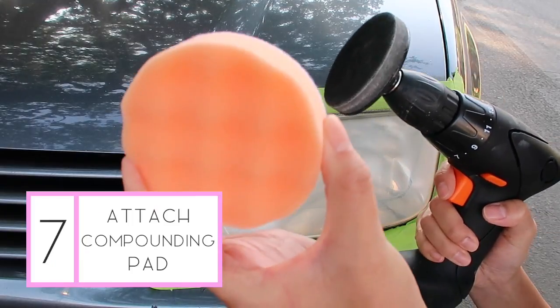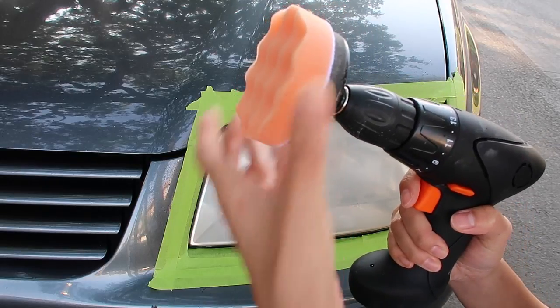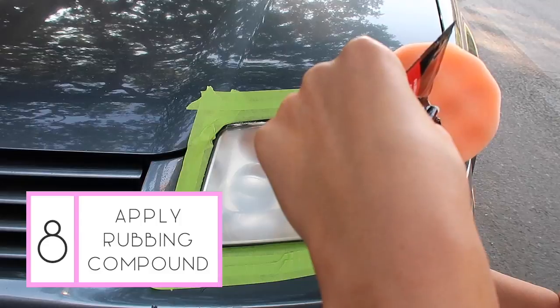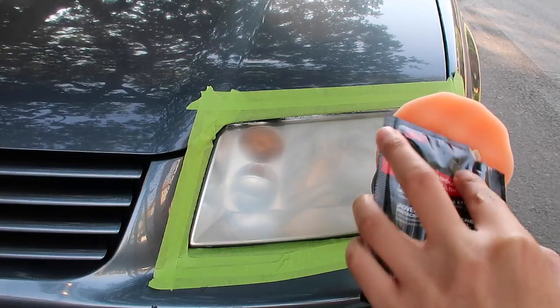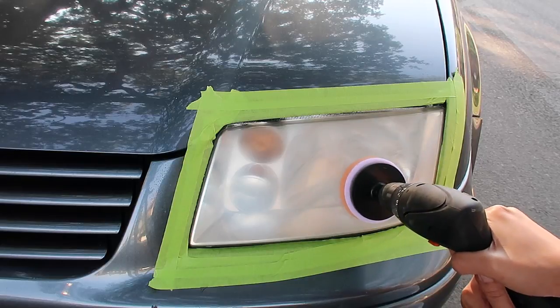Now remove the 3000 grit disc and attach the orange foam compounding pad. Squeeze a dime-sized amount of the rubbing compound and smear it across the pad to avoid splatter. Now hold the pad flat on the lens and polish until the cloudy haze is gone.